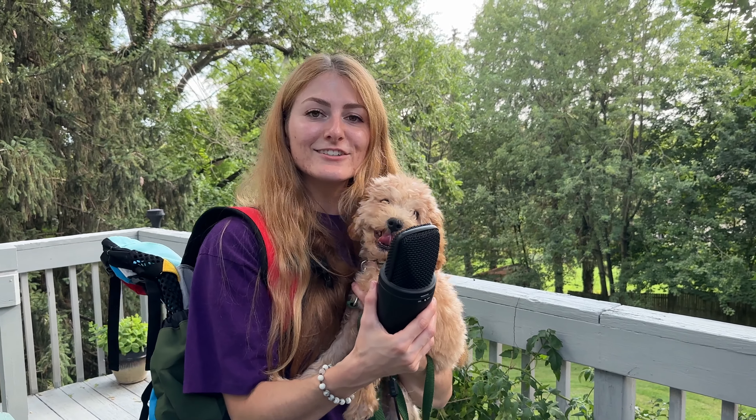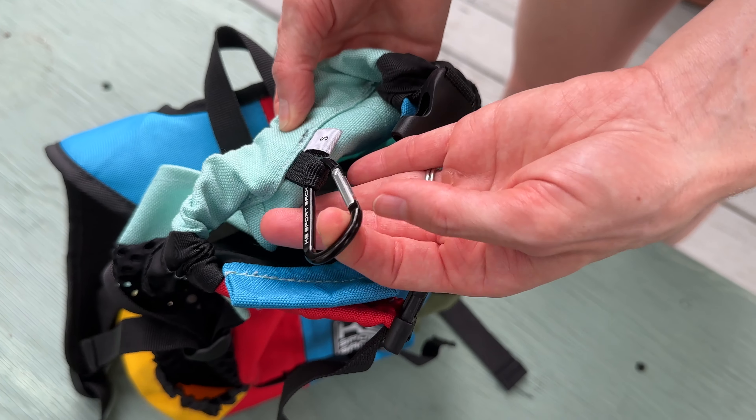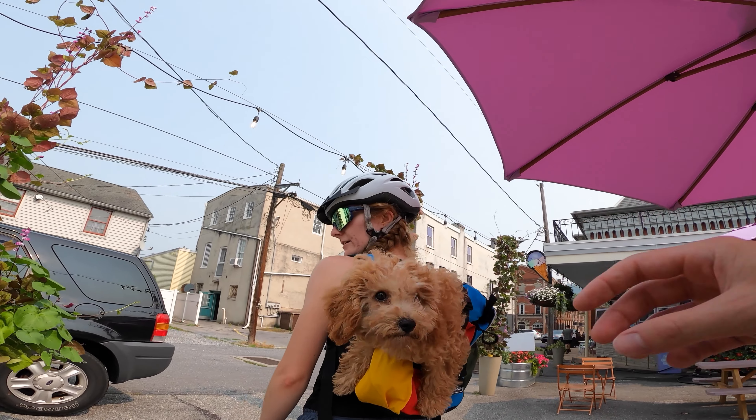Lastly, an adjustable collar guarantees a snug and secure fit for you and your furry friend during your marvelous adventures together. In theory. Yep, that's me. You're probably wondering how I ended up in this situation. But we'll get to that later.